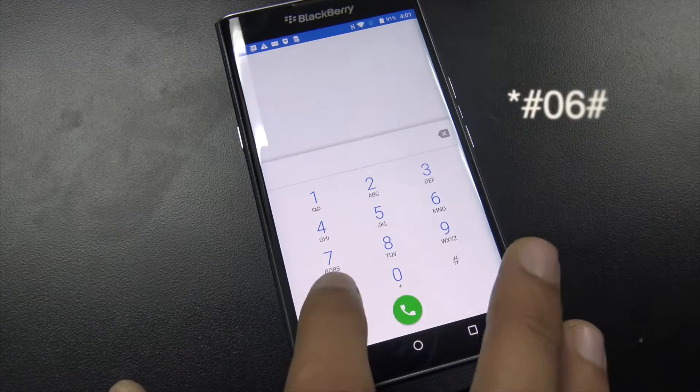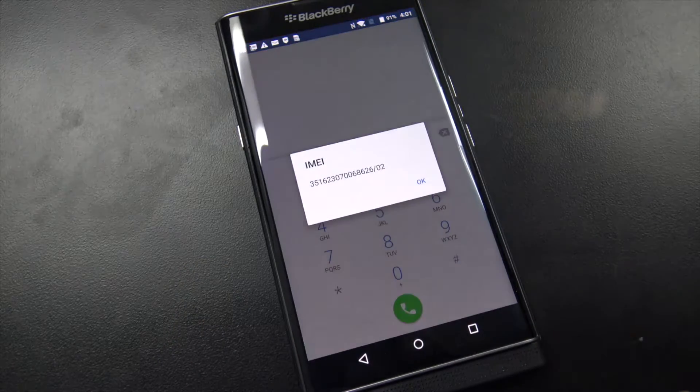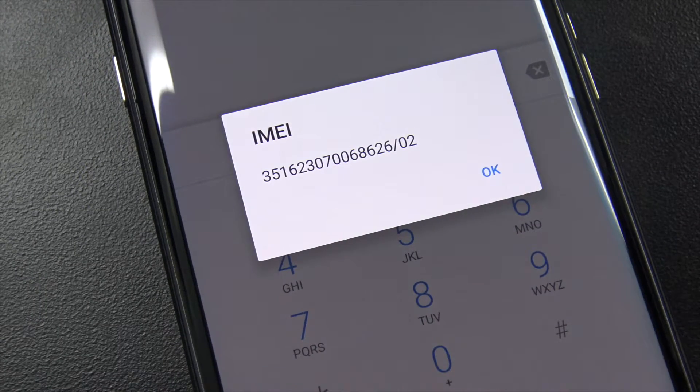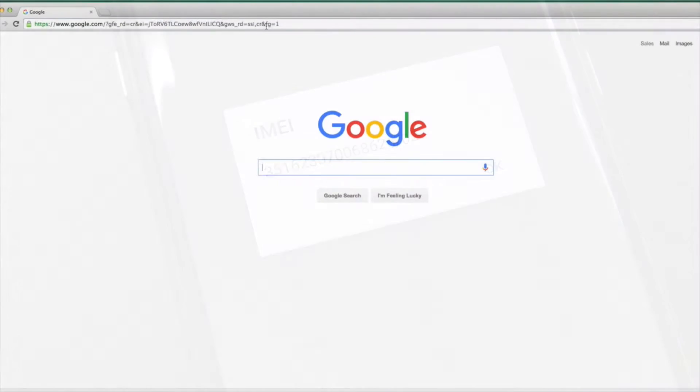First thing you want to do is open up your phone application and dial *#06# and hit send. That's going to bring up your IMEI number. Your IMEI number is very important — please write it down exactly, as it is specific to your phone.